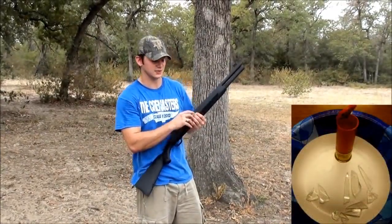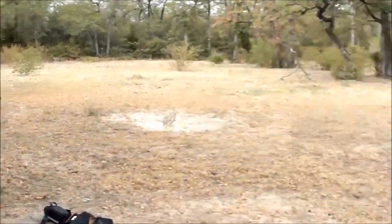This is glass in a 12 gauge high brass shotgun shell.